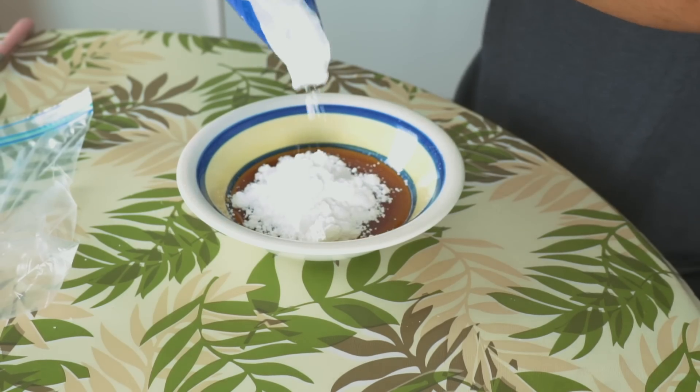So the pop-tart is baking. We're gonna go ahead and make the frosting. I chose to use maple syrup and powdered sugar. I think that should be enough — we have a nice thick frosting right here.